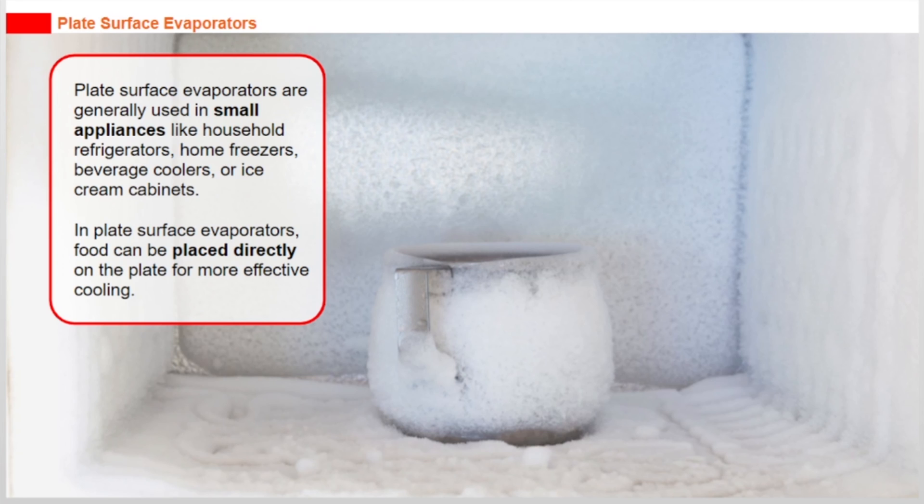Plate surface evaporators are generally used in small appliances like household refrigerators, home freezers, beverage coolers, or ice cream cabinets. In plate surface evaporators, food can be placed directly on the plate for more effective cooling.